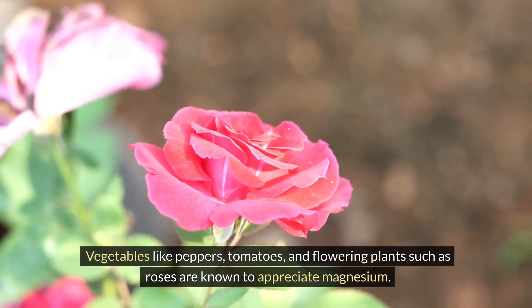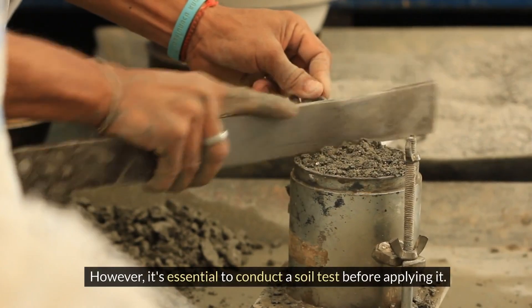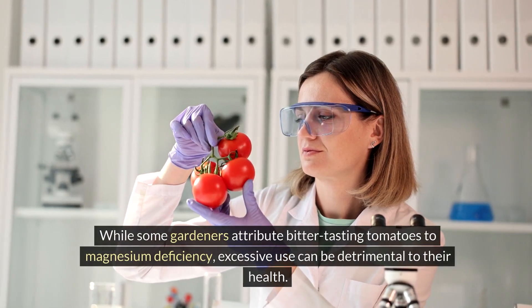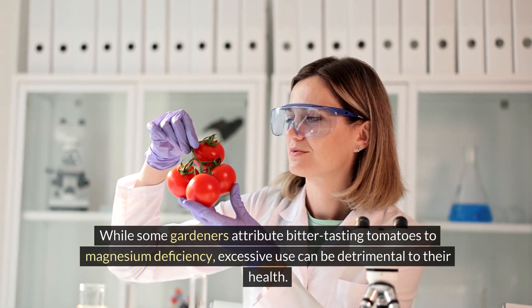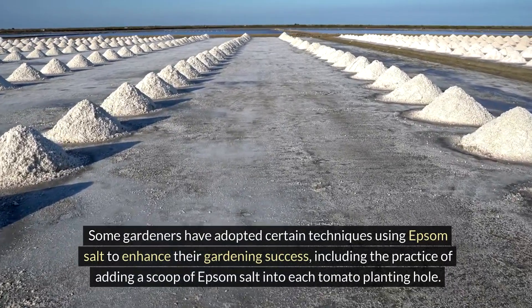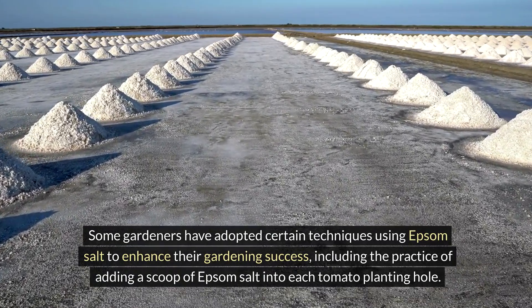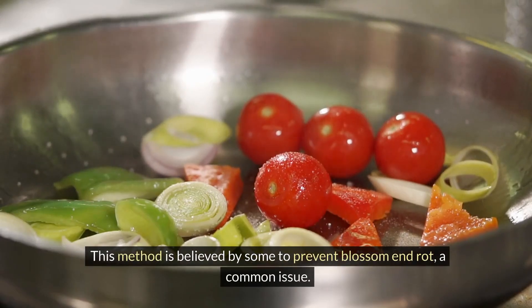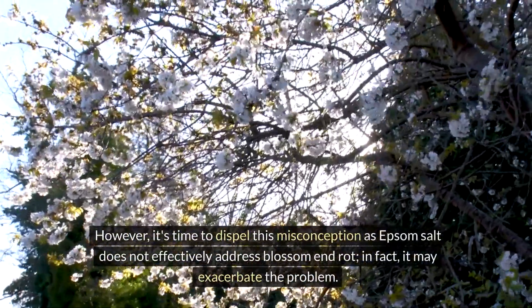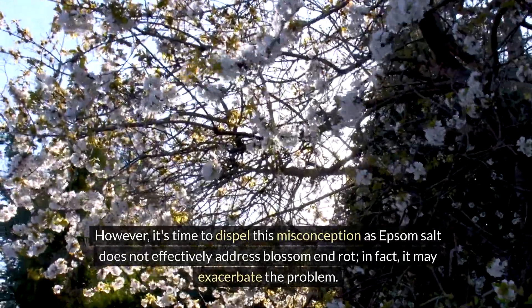Vegetables like peppers, tomatoes, and flowering plants such as roses are known to appreciate magnesium. However, it's essential to conduct a soil test before applying it. While some gardeners attribute bitter-tasting tomatoes to magnesium deficiency, excessive use can be detrimental. Some gardeners add a scoop of Epsom salt into each tomato planting hole, believing it prevents blossom end rot. However, it's time to dispel this misconception, as Epsom salt does not effectively address blossom end rot — in fact, it may exacerbate the problem.